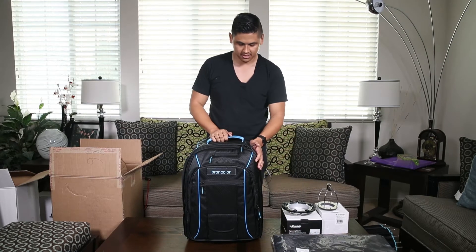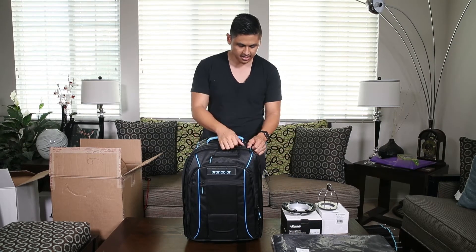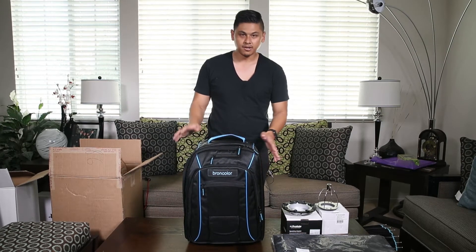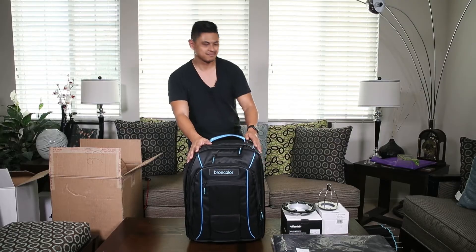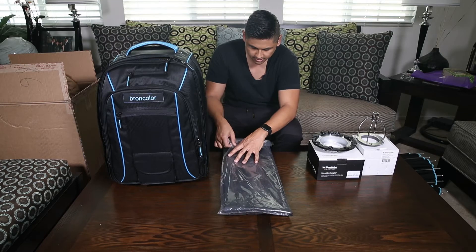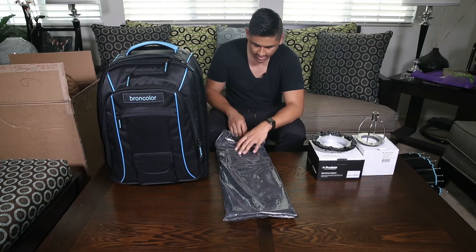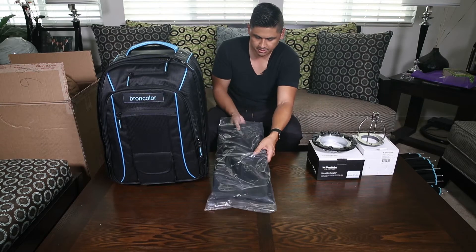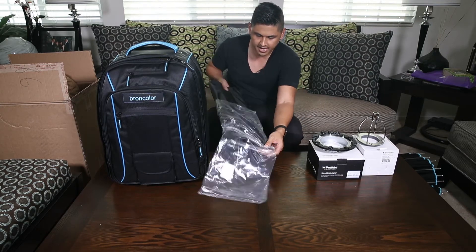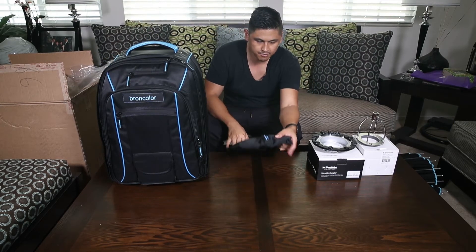This is the Broncolor Move 1200L, or the Move 1200L two-head outdoor location kit 2, which comes with two heads. We ordered the outdoor kit 2, which includes two mobile heads, a softbox, and an umbrella.